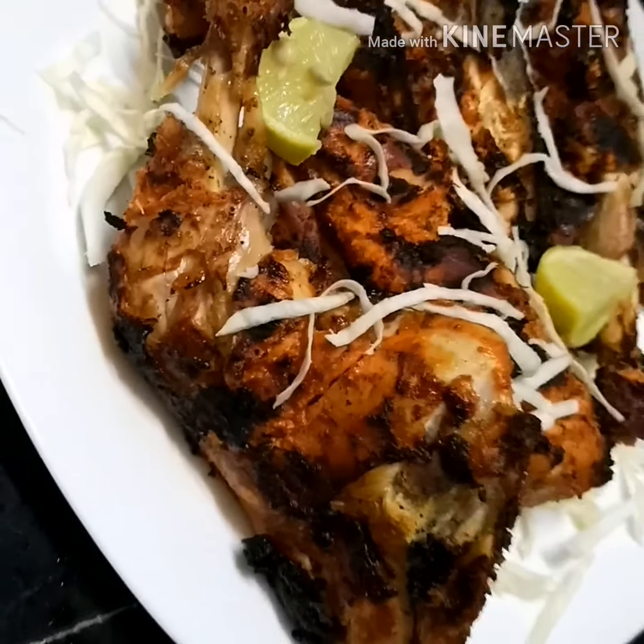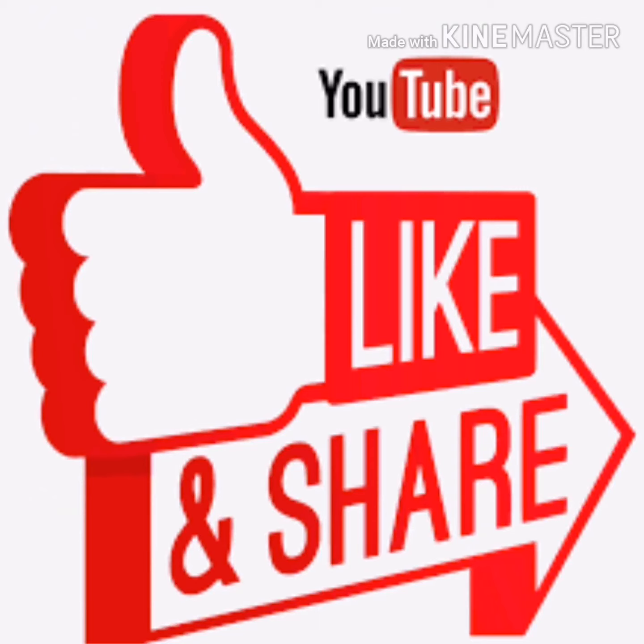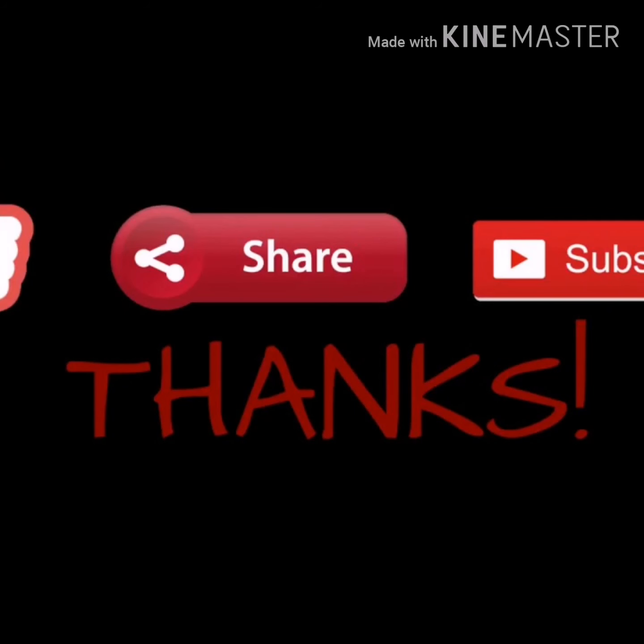All of you just try this recipe and please comment. If you like my video, like it, share it, and please subscribe to my channel. Thank you, I hope you enjoyed it.